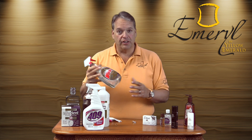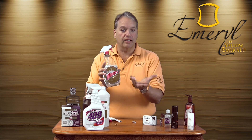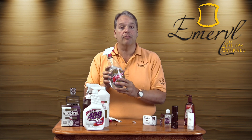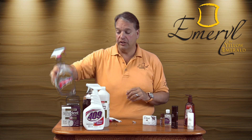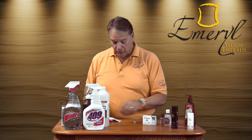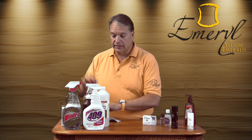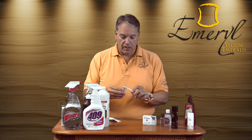My suggestion for everyday jewelry cleaning is Windex or a glass cleaner. It's mostly made out of ammonia and water, it's something we all have, it's inexpensive, and you can use it every single day without hurting any of your jewelry.